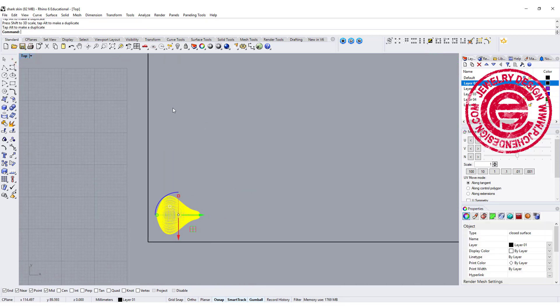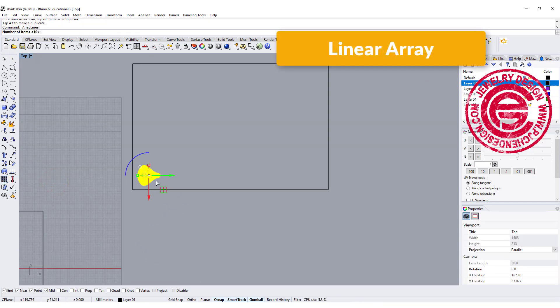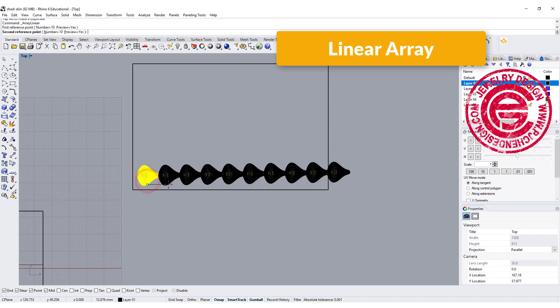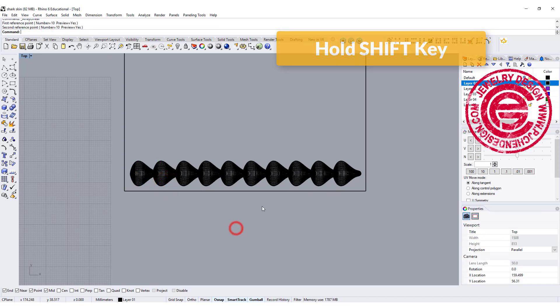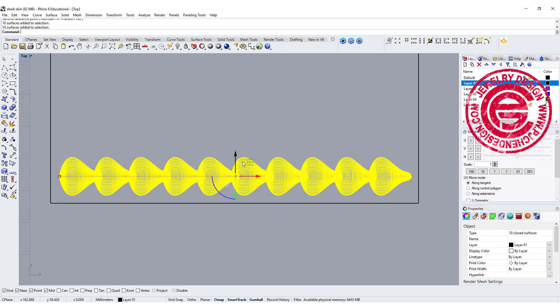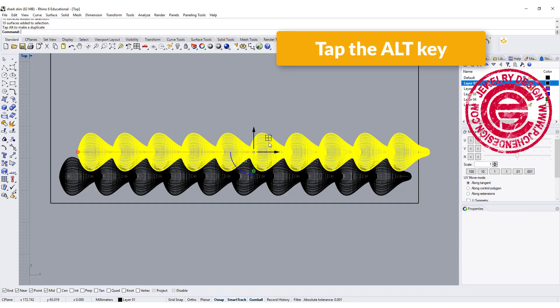Let's take a look in the top view. To make multiples, I'm going to use a linear array — array this maybe 10 times while holding Shift, coming over here. Once I have that row, I'll make a copy by dragging the gumball and overlapping it slightly, using the Alt key to copy.